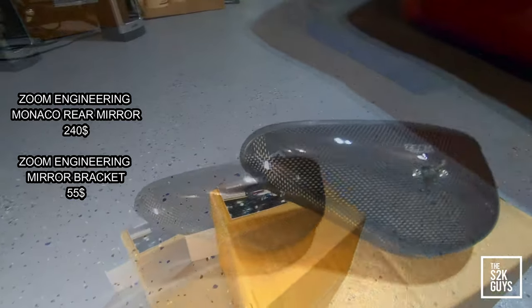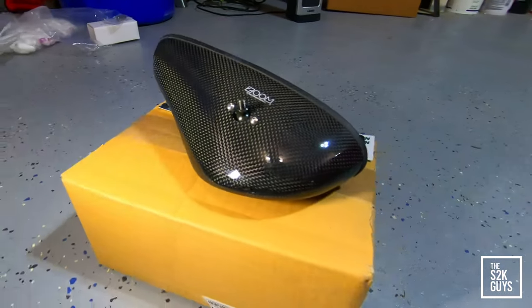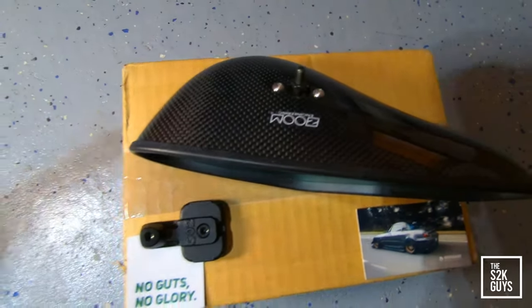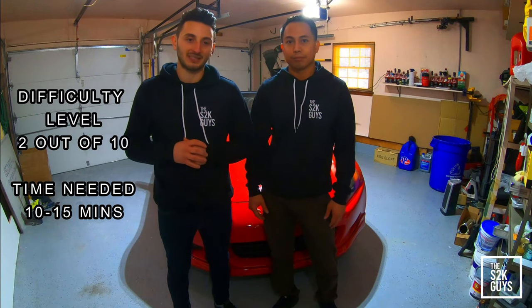We purchased that from Valve Motorsports and Renegade got it out to us, so shout out to them. Now the difficulty rating for this mirror today is going to be a 2 out of 10 as far as difficulty of install — 1 being changing your washer fluid, 10 being swapping the motor. This is not going to be bad at all. Total time for the install is going to be right around 10 to 15 minutes.